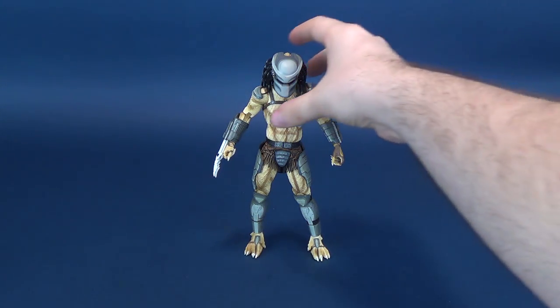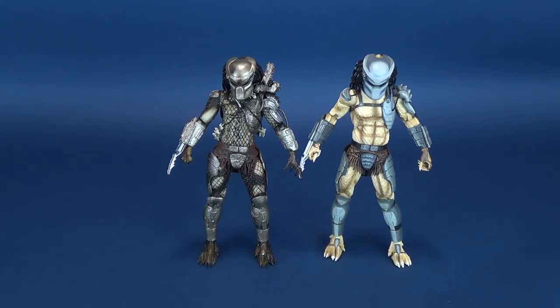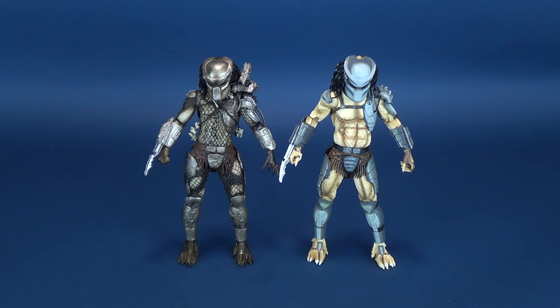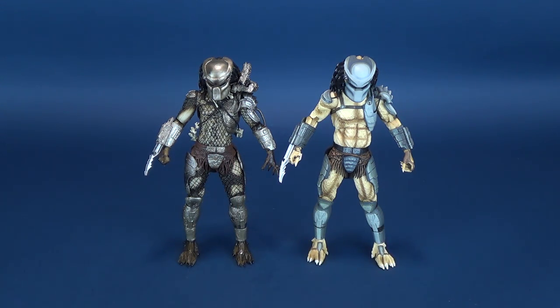The figure is a repaint and essentially comes from the same mold as the Jungle Hunter Predator that we've looked at before. Now before you think that's not the same figure — no, it's not. This is the original Jungle Hunter Predator that didn't have the additional articulation in the torso and legs. But essentially it's the exact same figure, just a fresh coat of paint to give us the Warrior Predator from Alien vs. Predator.